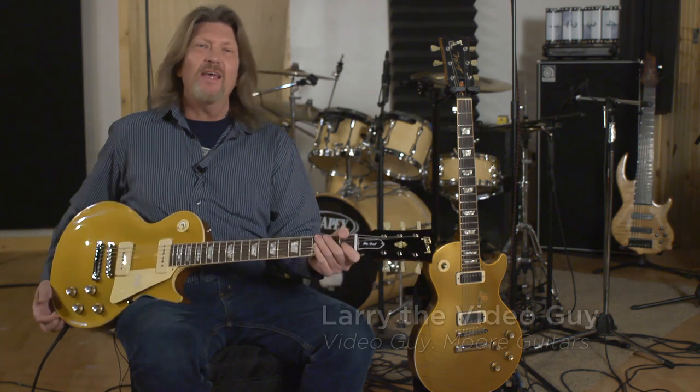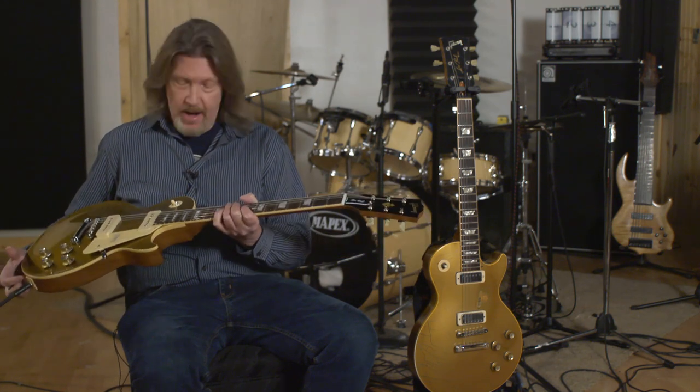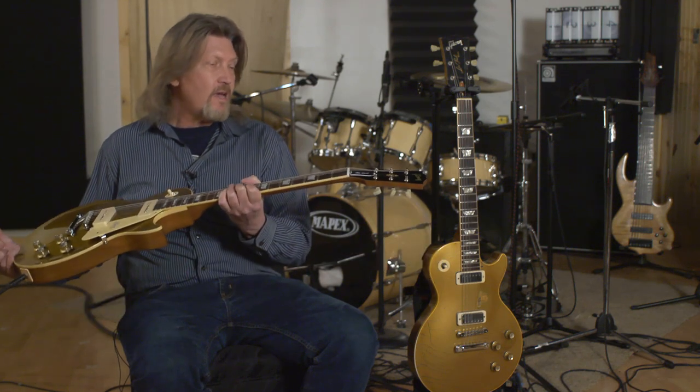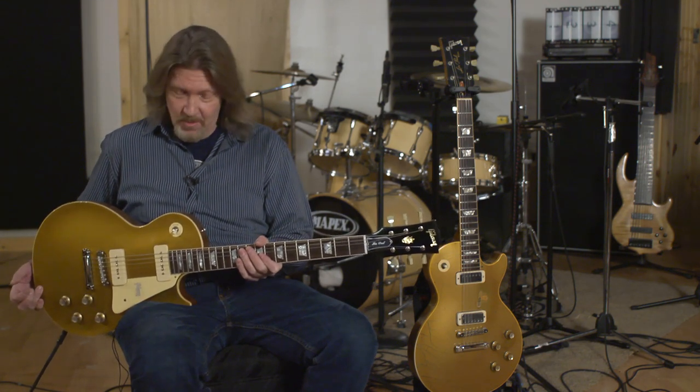Hello friends. It is Larry, the video guy from moreguitars.com, and we are doing our part in social distancing right now, doing this video remotely from Power Plants Production Studios in Tel City, Indiana. For my pick of the week, I am so proud to be holding in my hands a 1968 Les Paul Standard Gold Top reissue from the Gibson Custom Shop. I've got to give Brett a big thank you for allowing me to bring this guitar back to my studio to work with it.